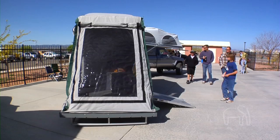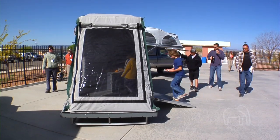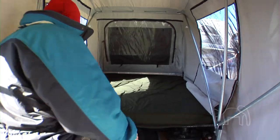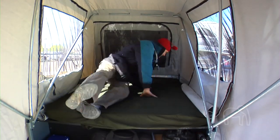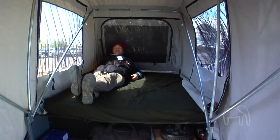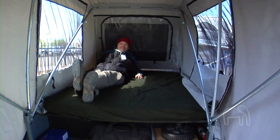What's the price range? There are a lot of different ways to option the trailer, and we use an a la carte method for options. But the way this trailer stands here, it's going to be somewhere in the $16,000 to $18,000 range.